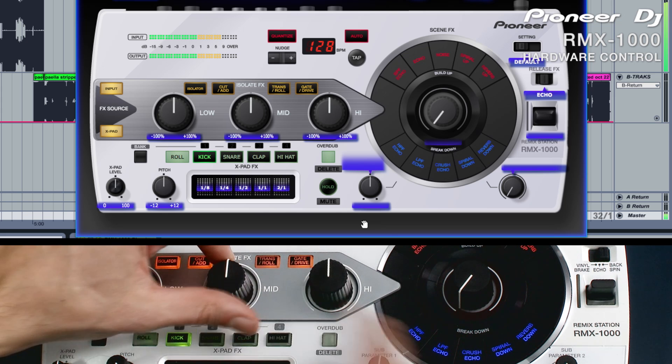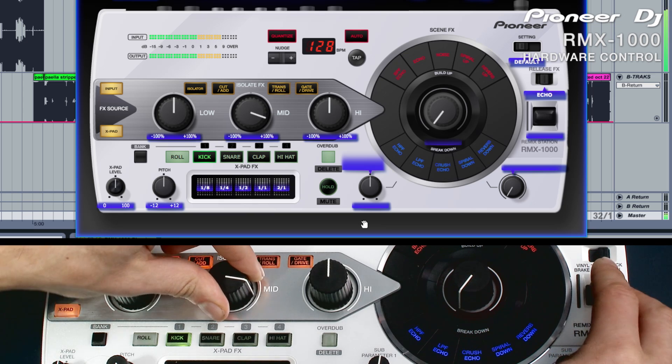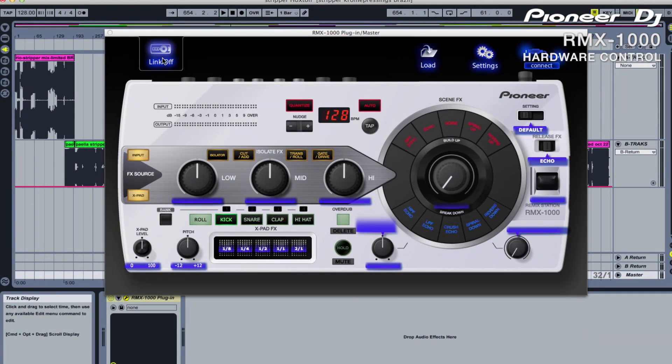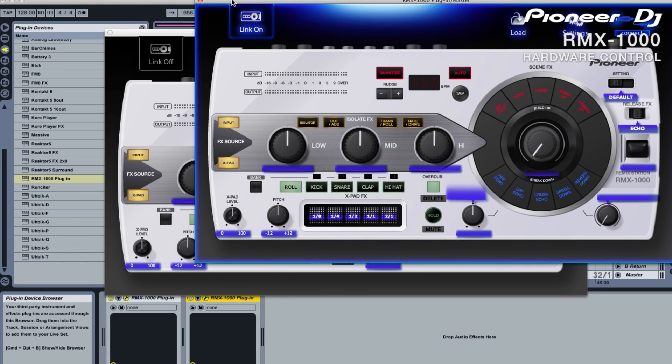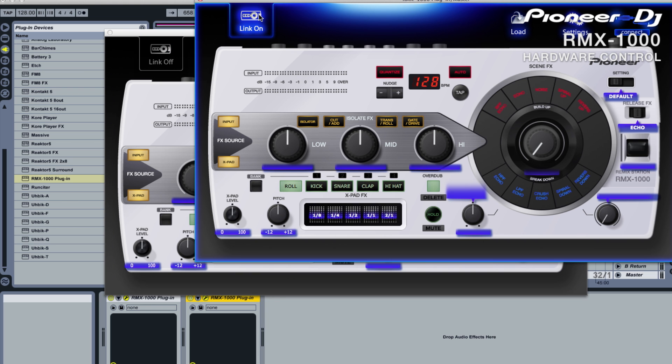Just turn one of the rotaries and you should be able to see the plug-in replicating the movement. If we select an effect such as the trans roll, you can hear the audio being processed and see the rotary move on the plug-in. When you have finished controlling the plug-in, it is advisable to turn link off — this way you can avoid any accidental changes. When using more than one RMX plug-in, just hit link on the new window to automatically switch control over. This will also switch link off on all other instances.